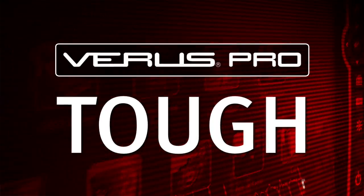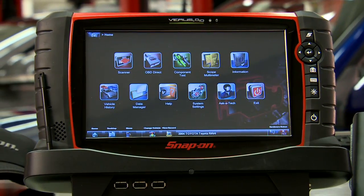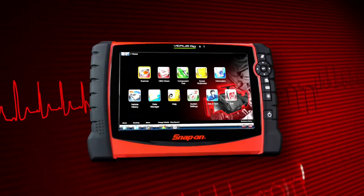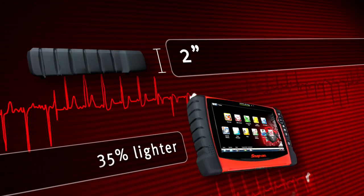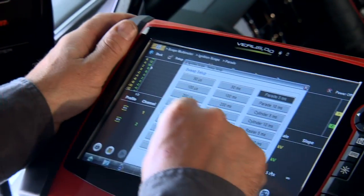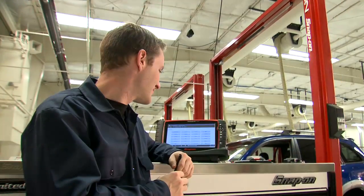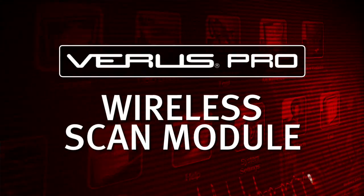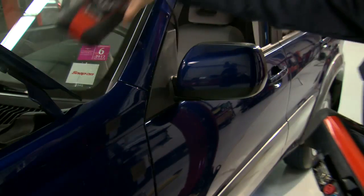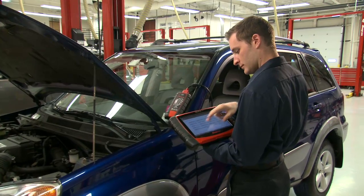You want tough? This big ruggedized color touch screen shows more detail than others can hope for. The new thin-edge Veris Pro display tablet is just over 2 inches thick and 35% lighter than its predecessor. Drop tested and designed for life in the bay, Veris Pro has been tough tested in shops like yours. Enjoy scanning simplicity with the wireless scan module and a single keyless adapter for OBD2 applications.